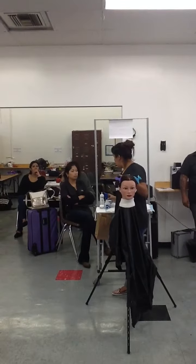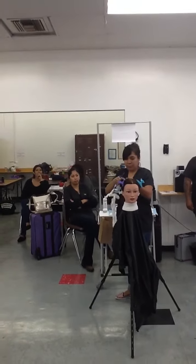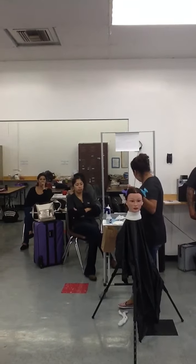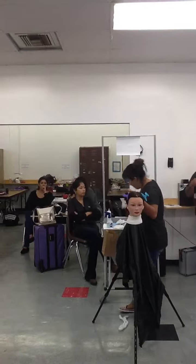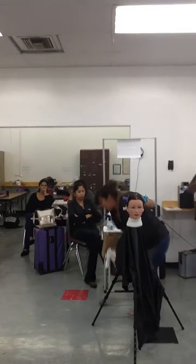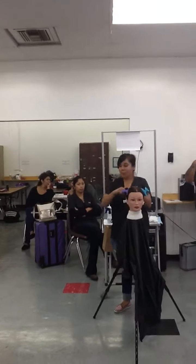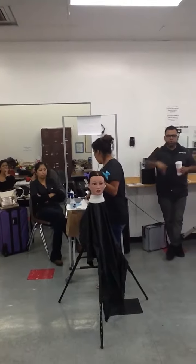So all of them go down. All your perm rods go in the same direction. Don't roll some of them to the front and some of them to the back. Everything should be going towards the growth of the hair, which is in a downward direction.